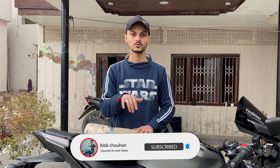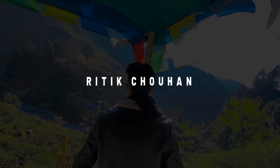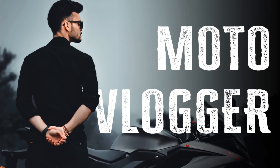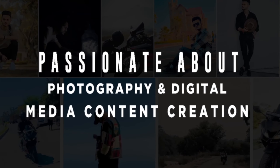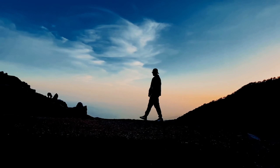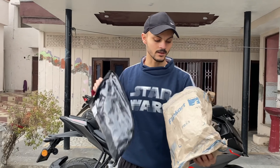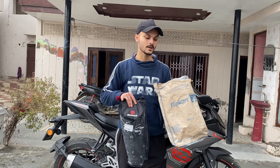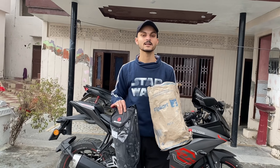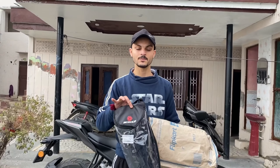Finally, this was our parcel which we ordered in the last video. If you haven't seen that video, go and check it out. I will tell you all about the parcel — how to order and how to use it.